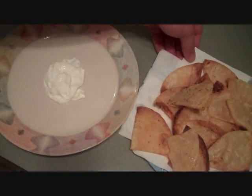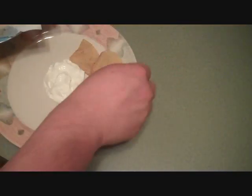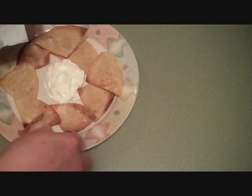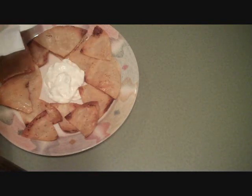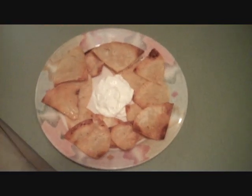Alright guys, here are four of those small tortilla corn chips. I'm just going to lay them around the plate. I've got some sour cream laid out in the center there — you can see that. Now the second batch I did the same thing as the first: just fried them and put some garlic powder on them. That's all of them.